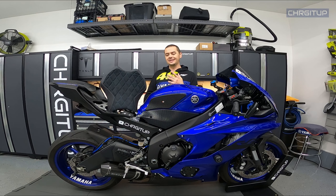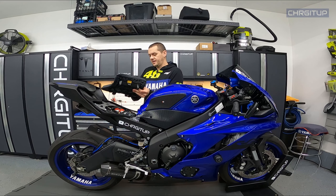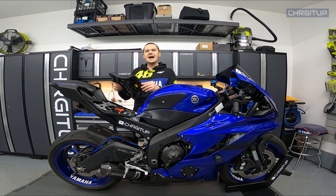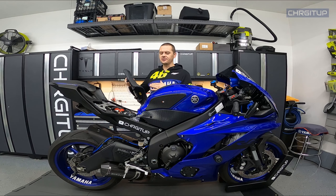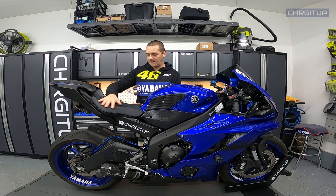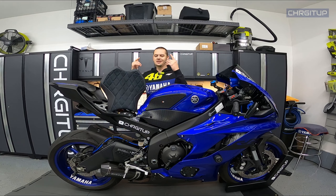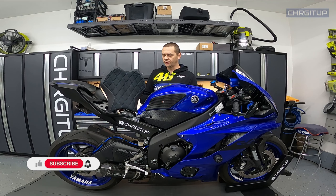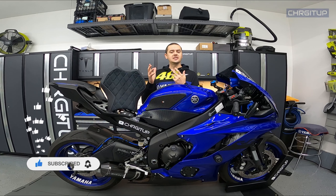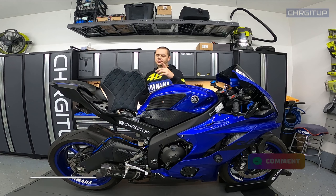But guys, other than that one negative about it getting wet and staying wet — which to some people might be a huge negative — I haven't come across any other negatives. I love the way it looks, I love the material, it feels nice, it's nice while riding, it does add a tiny bit of comfort (just a tiny bit — don't expect much). I think it looks great with the bike. I'm still super happy with it. That was just my two cents about the Luimoto seat cover. If anybody wants to visit the website to see if they have seats for your bike, I'll put that down in the description below. Thanks for watching guys, until next time.